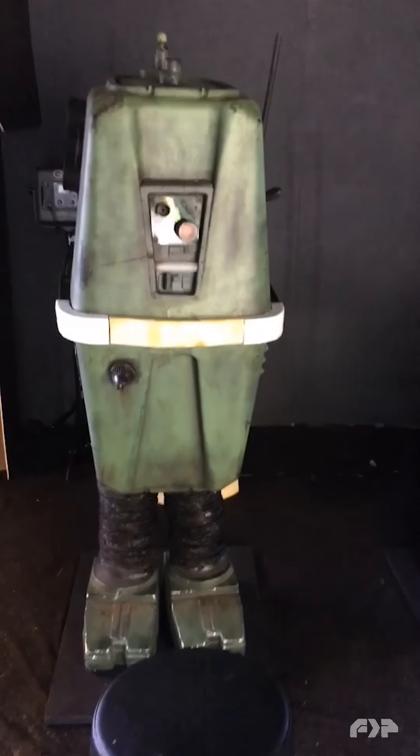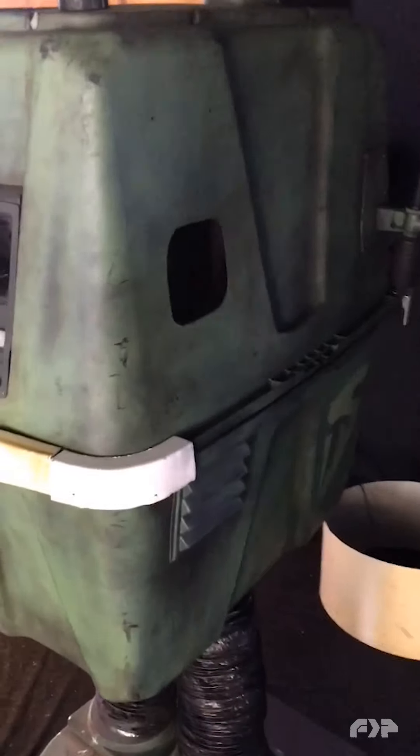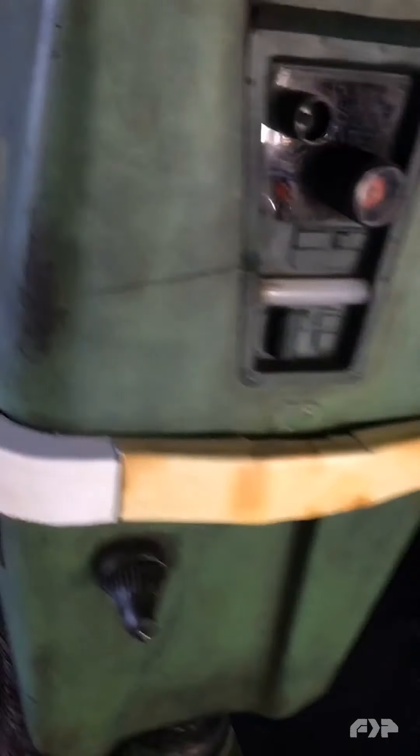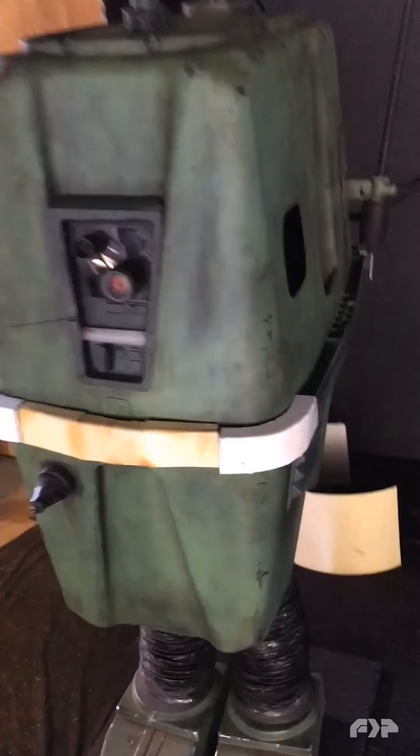Here's a quick peek at the work in progress after probably four or five hours in here today. It's really rough right now, but once I get it all fastened down and tight and painted, it's going to look good.